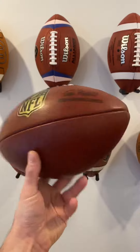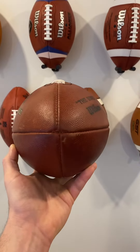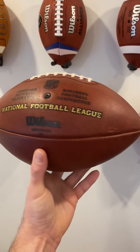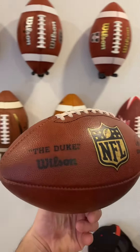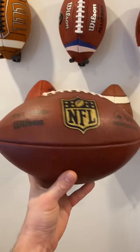In terms of the price of the ball itself, it's expensive. Official footballs are expensive — that can be expected. Is it worth the money? It depends on how you want to use it. There is a huge difference between a composite ball versus a real leather football.